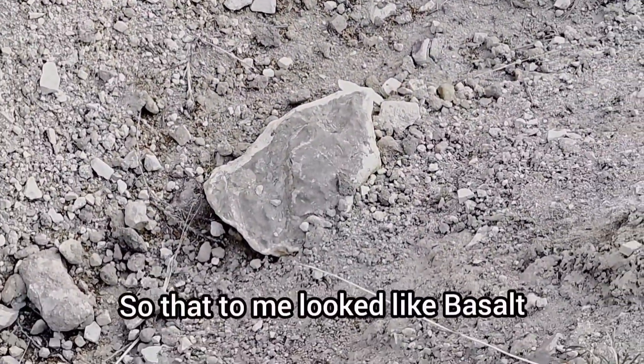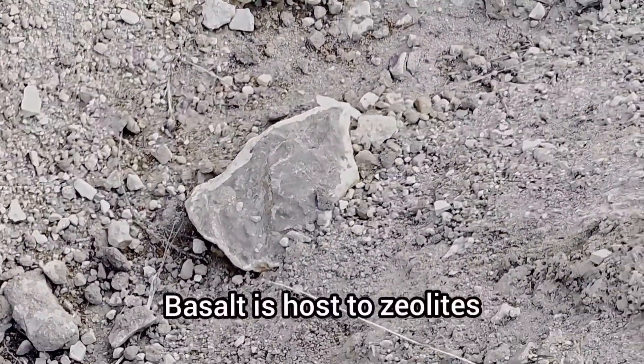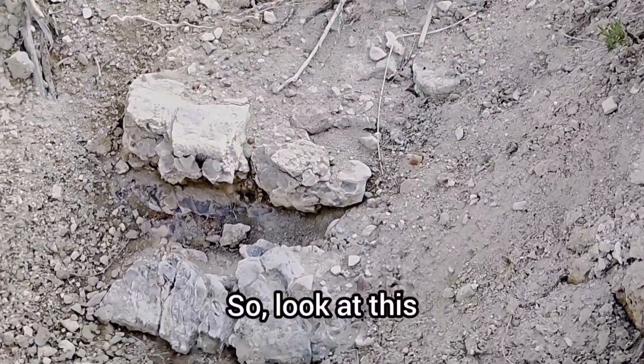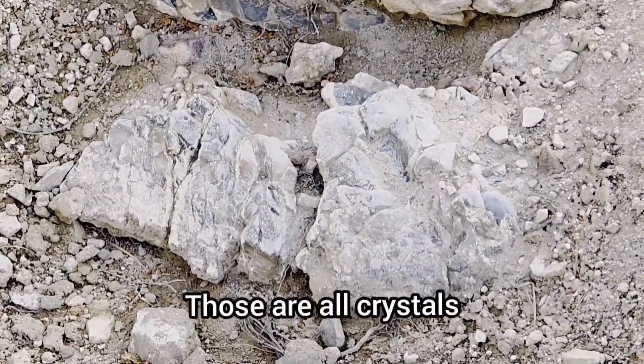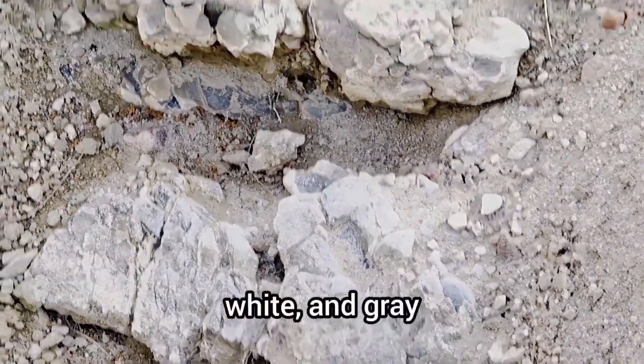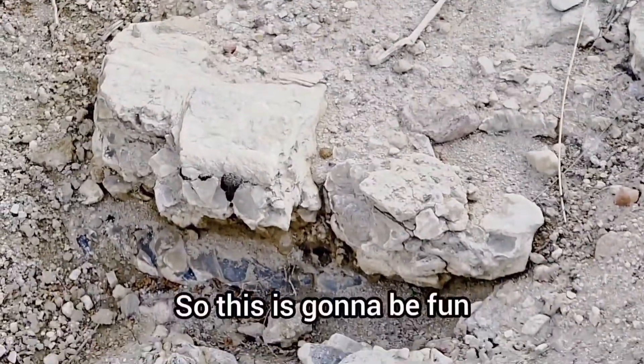So that to me looked like basalt. Basalt is host to zeolites. I did find it - here we go. Look at this. Those are all crystals. Blue, white, and gray. So this is going to be fun.